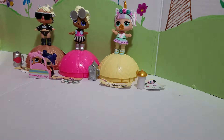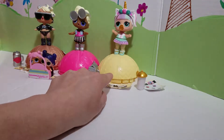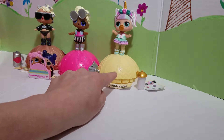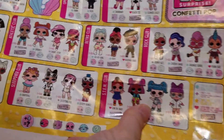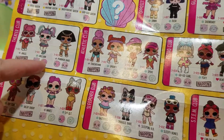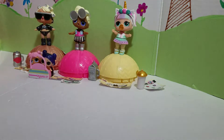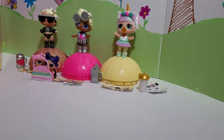Hi guys, welcome back to our videos. So this is Katie's channel, but she's not here. In the last video we got this cute little unicorn girl. She's so cute. She is a unicorn — she's absolutely adorable and she's a common, but she is so cute. And Katie really wanted her.